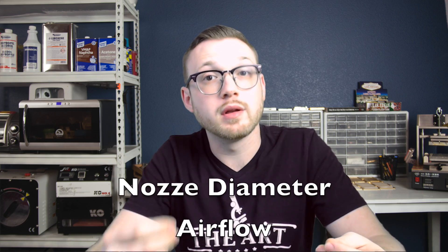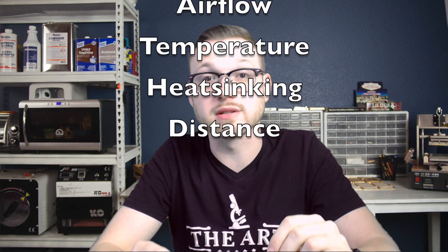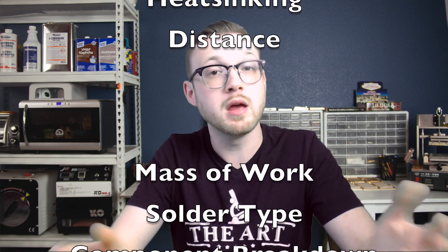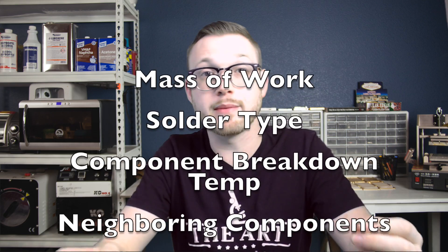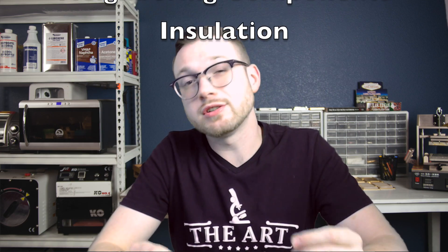Let's get in there and talk about these variables. There are tool side variables, which include nozzle diameter, air flow, temperature, heat sinking, and distance. Then we also have workpiece variables like mass of work, solder type, component breakdown temperature, neighboring components, and insulation. Let's look at the workpiece variables first. The actual physical mass of your target component gives you a good idea of how much energy needs to go into the board for rework.